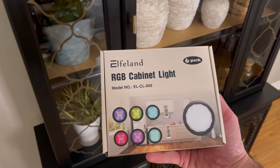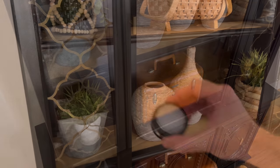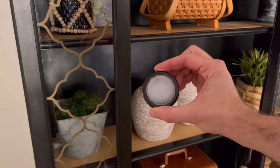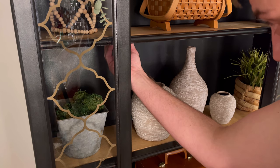I decided to give the shelves a little more pizzazz. I picked up these puck lights on Amazon from Elfland — about $19 and you get six of them. They come with sticky pads, so all you have to do is stick them under the shelves. I think it just gives it that extra special little touch.